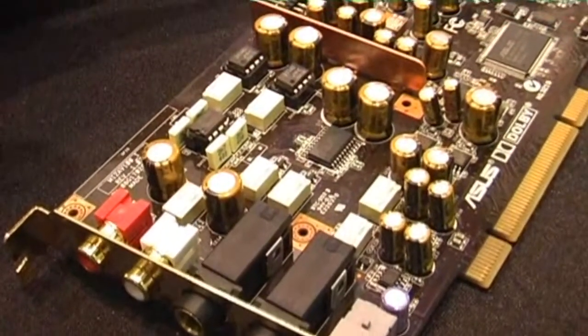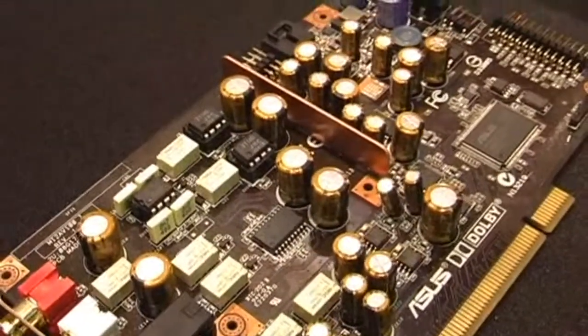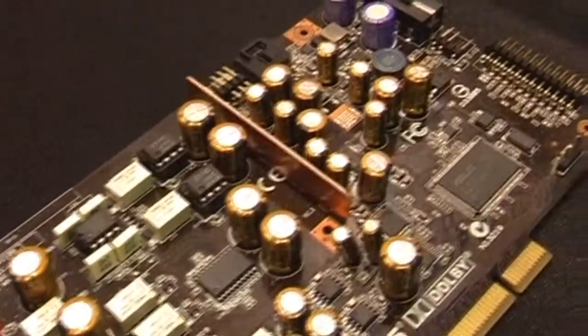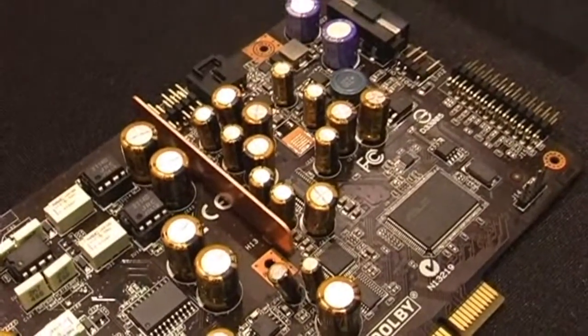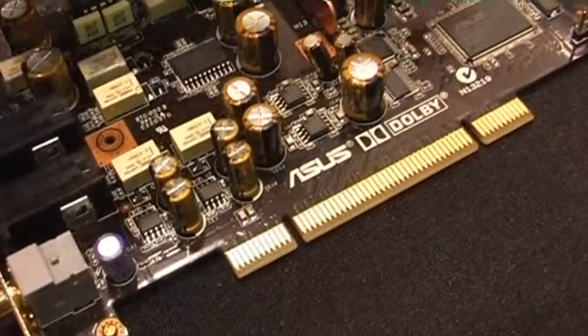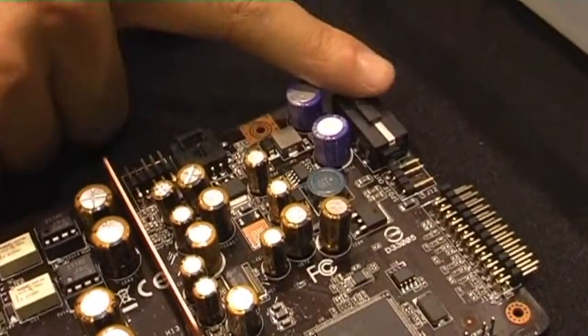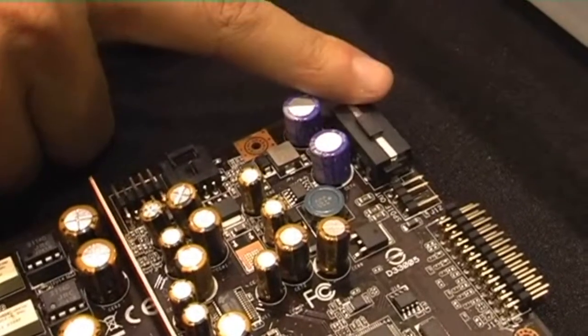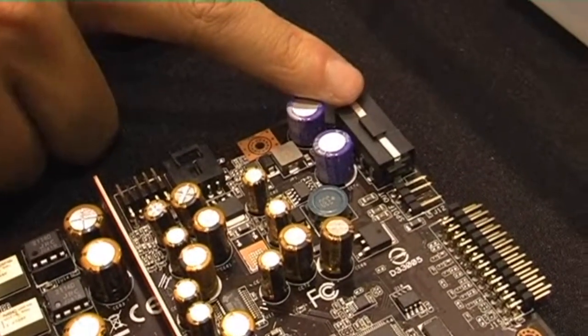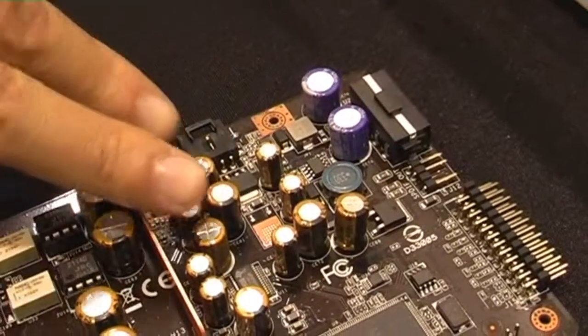In order to make audio perfect in this card, first we have to have a very clean power source. So instead of using the power from the mainboard, we use an independent Molex 4-pin, which draws the power directly from the power supply unit. This allows very clean power for the sensitive analog signal.